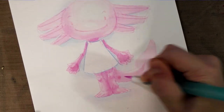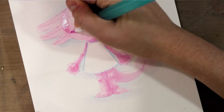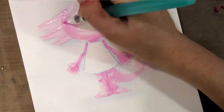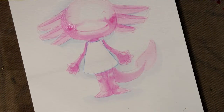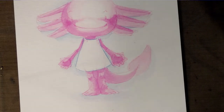Some of this Clean Color Real Brush ink dried on the mat, which is fine — it's very easy to reactivate with just some clean water. We're going to step away and let that dry.